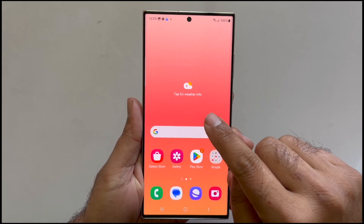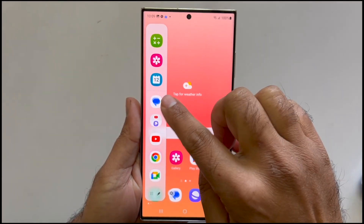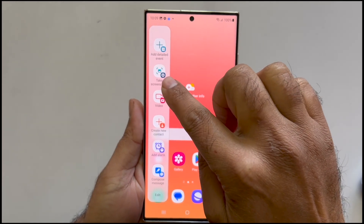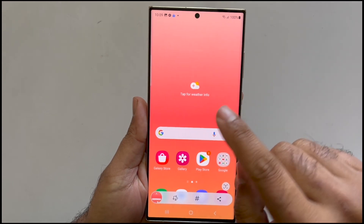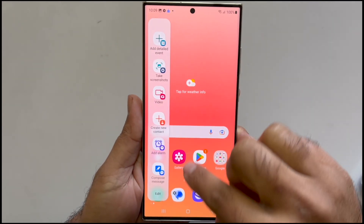One of my favorite methods to take a screenshot is using the edge panel. To use this method, go to the edge panel by pulling the handle, swipe through the boards, and reach the task page. Here you will get a 'Take Screenshot' button — tap on it and it will save the screenshot. Easy, right?